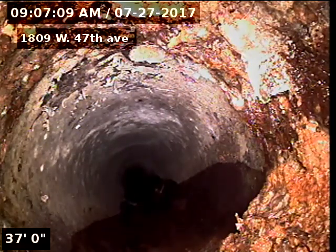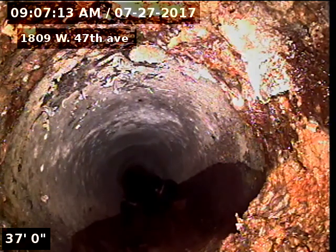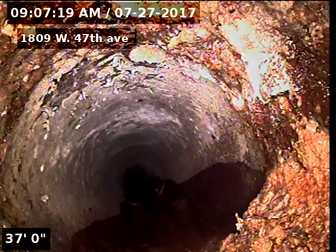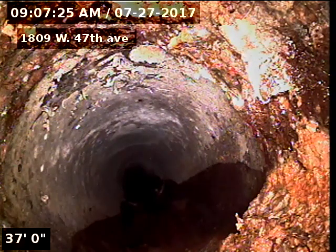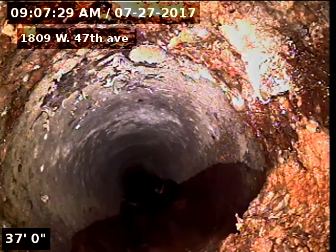There's our cast iron to clay connection at 37 feet from the roof vent. Cast iron piping underneath the house to 37 feet, clay piping to 75 feet, SDR 35 piping to 91 feet, and clay again to the tap city sewer at 98 feet.